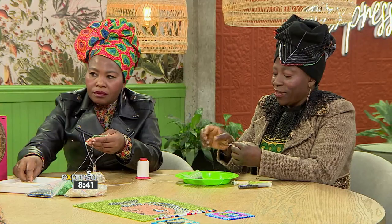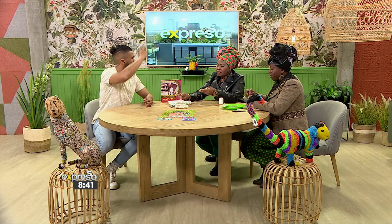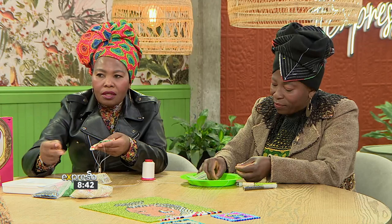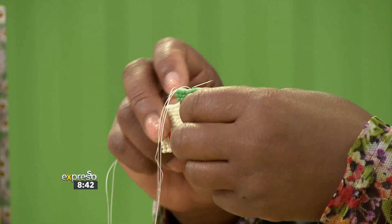I noticed you went with three beads at once — so you don't do one at a time for each layer? You can sometimes go three up, four up, depending on the structure or the shape. Sometimes you use one or two or three, but I decided to take three at the moment because it gets bigger quickly.